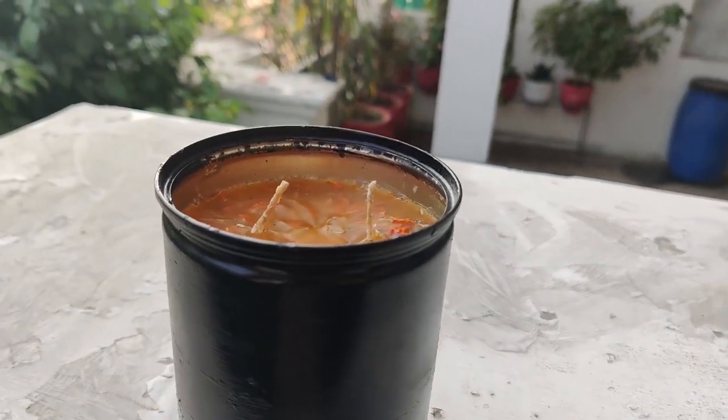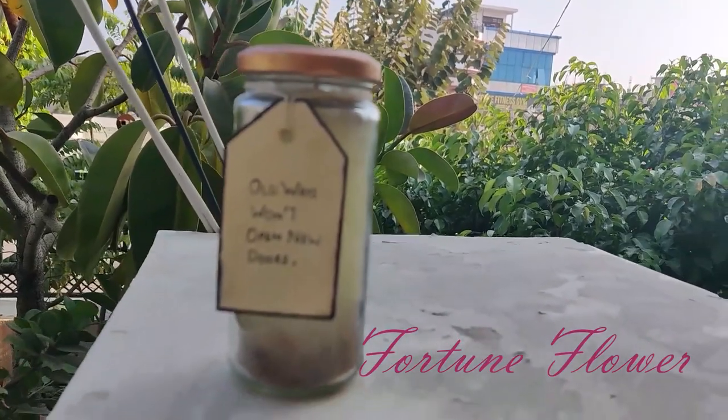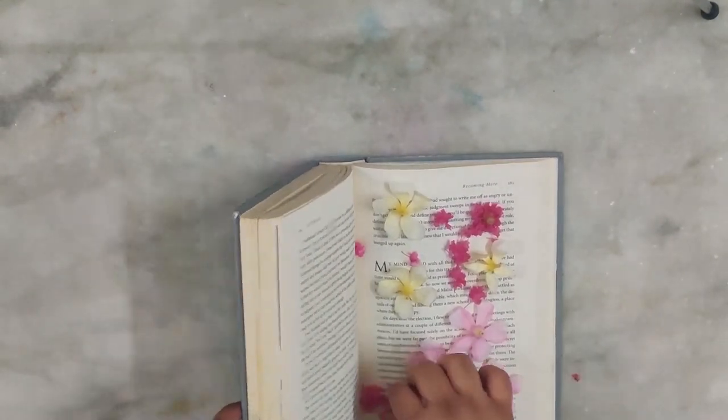This is how my Marigold Mood turns out. The next candle is Fortune Flower. For this candle I picked up some flowers from my garden and pressed them in a book and let them dry overnight.